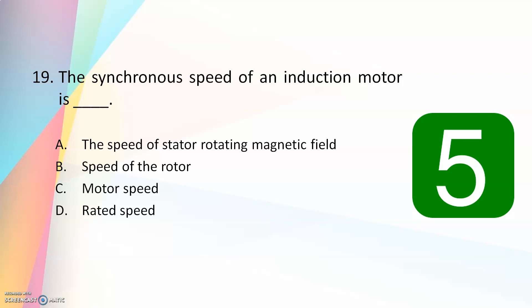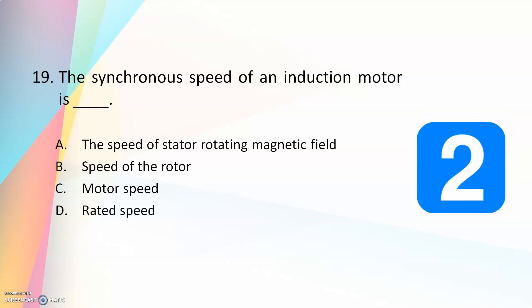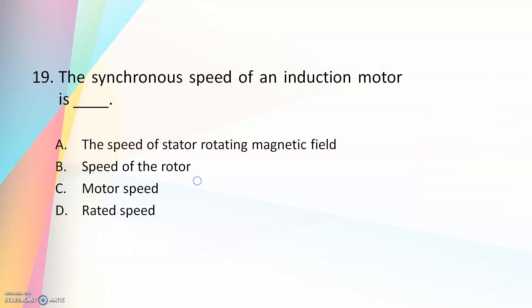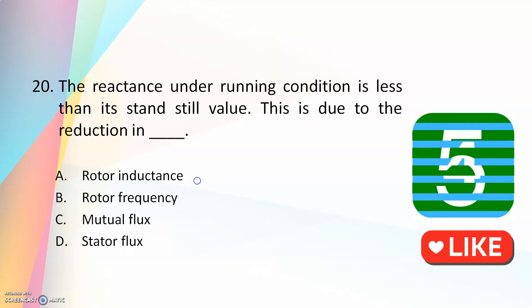The synchronous speed of an induction motor is — the speed of the stator rotating magnetic field, speed of the rotor, motor speed, or rated speed? The answer is speed of the stator rotating magnetic field. The reactance under running condition is less than its standstill value. This is due to — reduction in rotor inductance, rotor frequency, mutual flux, or stator flux? The answer is reduction in rotor frequency, because the rotor frequency equals s times f, where s is the slip.